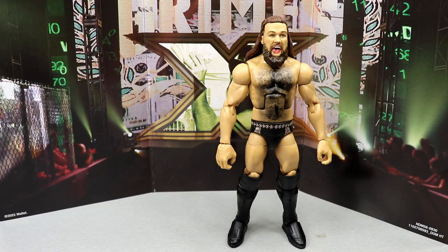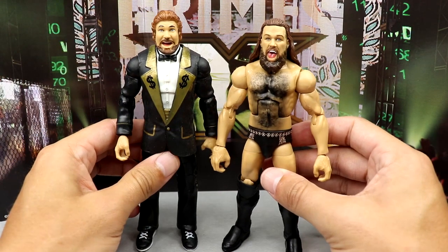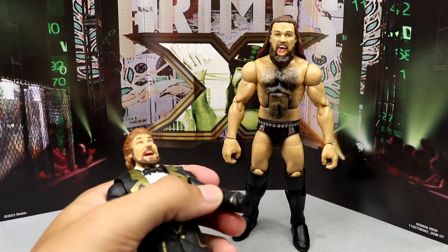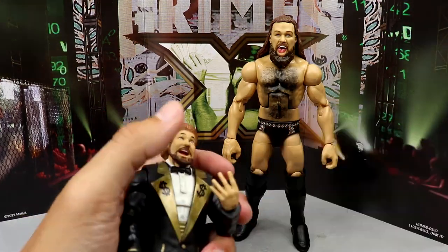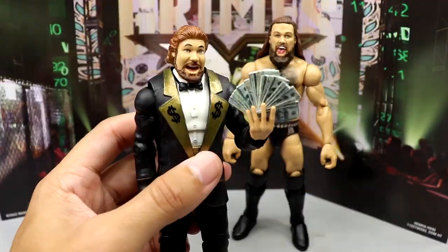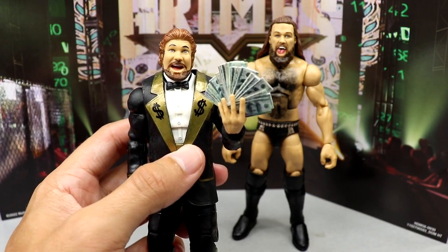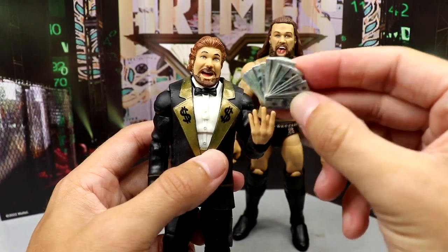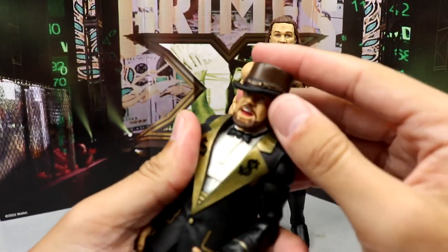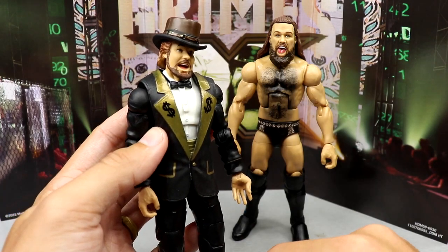For figure comparisons, here's Ted DiBiase — that's really the main comparison right now. I just wanted to see what they look like next to each other. If you have the Legends Ted DiBiase, you can pop out his hands and put in these new money-holding hands, and now Ted DiBiase can hold money too — how sick is that? So if you didn't want to buy this figure for Cameron Grimes himself, you can buy it for the accessories. And with the top hat, it looks like Willy Wonka's chocolate factory.